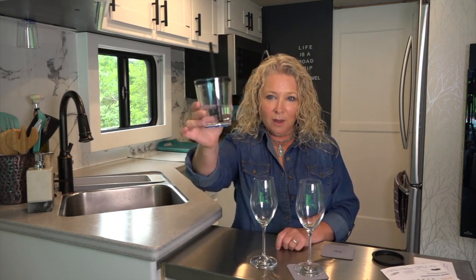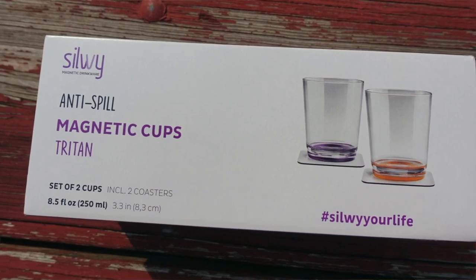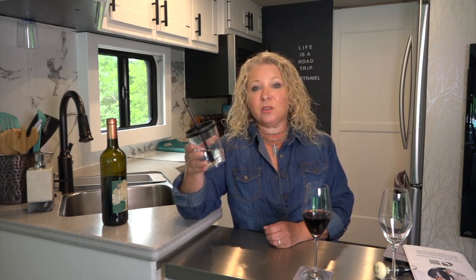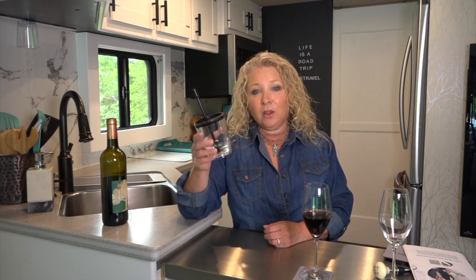Especially in smaller RVs like Class B vans where you're really limited on space. If there was anything they could improve on, I think the first thing would be to make these anti-spill drinking glasses available in a larger size — these are eight ounces. You can choose from eight colors. They can be used with water, cold drinks, hot drinks up to 100 degrees Celsius or over 200 Fahrenheit, even alcohol with the exception of anise — this is compatible with every other type of drink.